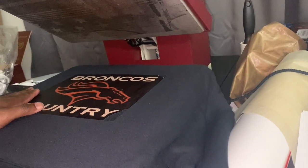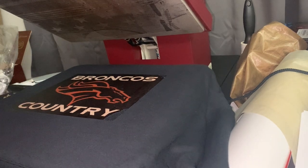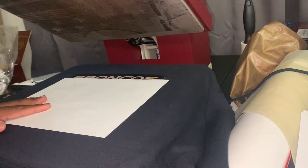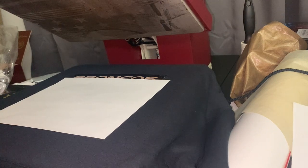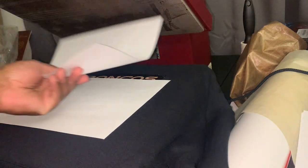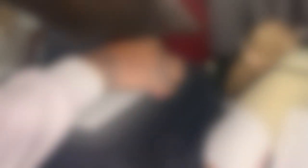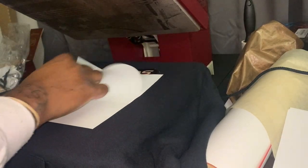First, you get some plain toppy paper. My heat press settings are at 357°F. I'm just going to try to press it down for 30 seconds and see how that does.